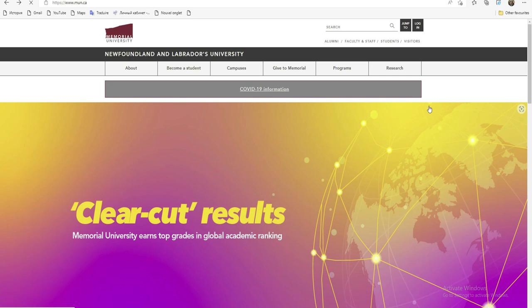Alors, je vais vous faire cette vidéo pour que ceux qui sont vraiment intéressés puissent au moins postuler. Comme vous voyez, ça c'est une bourse interne, c'est-à-dire que c'est une bourse de l'université Memorial. Donc directement, vous savez déjà que c'est une bourse du Canada.